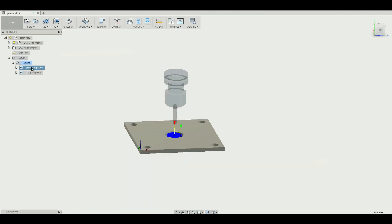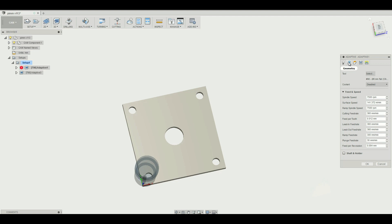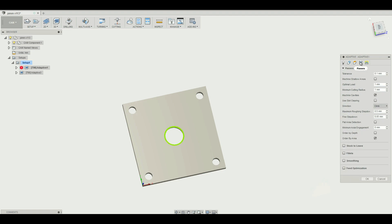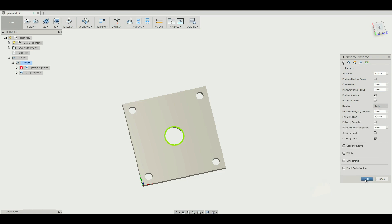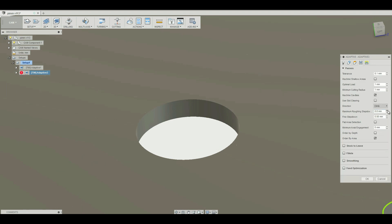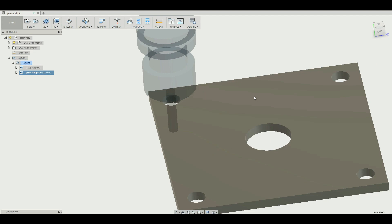I've utilized Fusion 360 to calculate two adaptive paths — one for the center hole for the injection barrel, and another path with four holes for threaded rods. I've set the RPM to seven and a half thousand, surface speed of 140 meters per minute, and feed rate of 360 millimeters per minute. Optimal load and maximum roughing stepover set to one millimeter is a good starting point, in my opinion, for my machine.